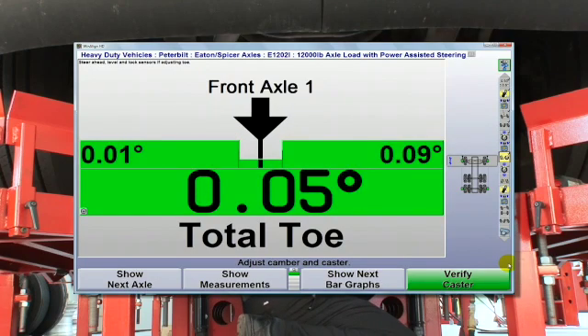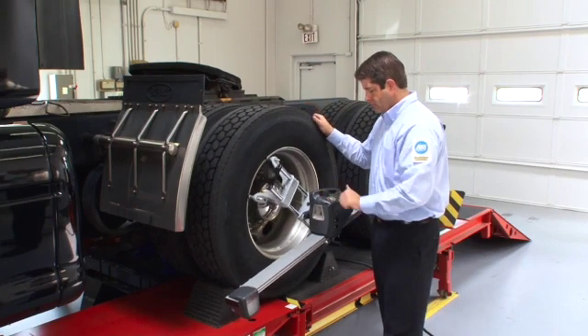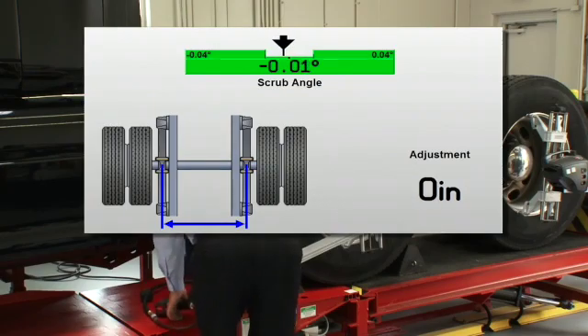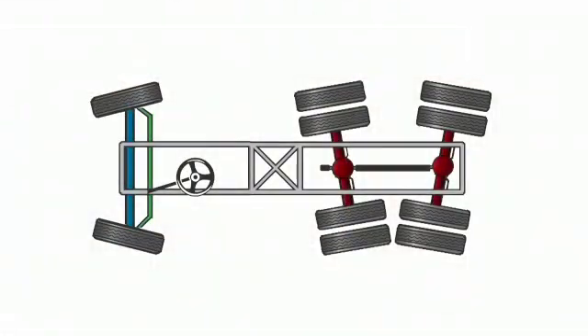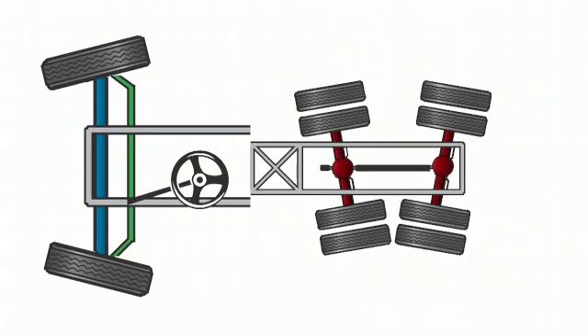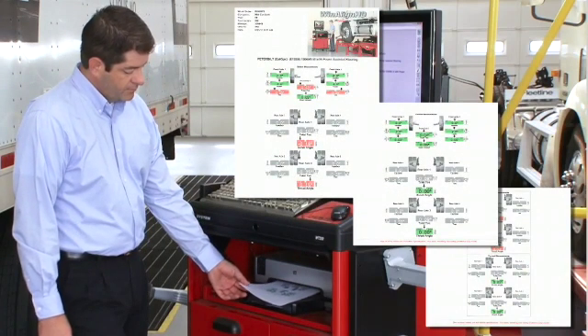Toe correction is fast and precise. To finish the alignment process, the front sensors are moved back to the forward drive axle and wheel runout is compensated. The correction is made and the alignment is complete. The vehicle came in with tandem scrub on the rear axles and a toe issue on the steer axle. Now everything is straight and you can print a report to prove the work was done correctly.